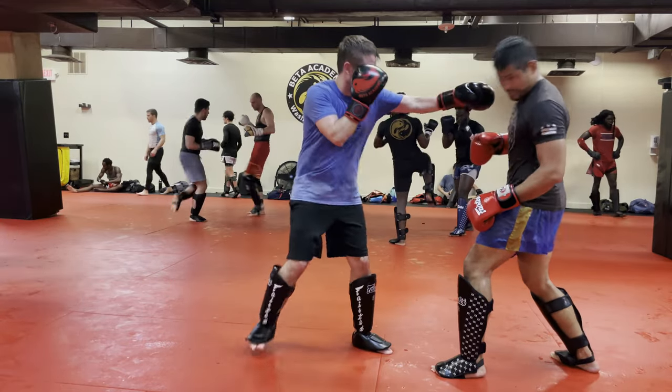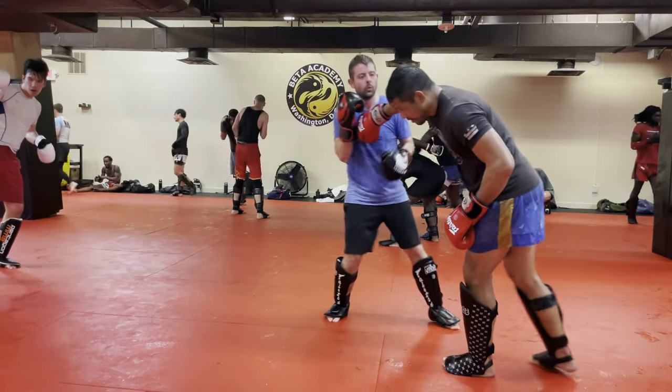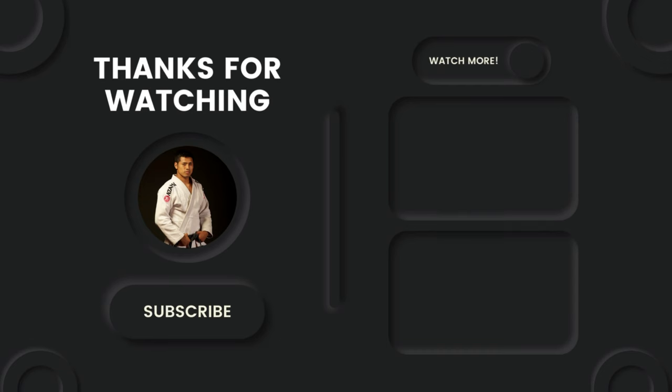Let's see that one last time in real time. I hope that was helpful for you. I'll post up some recommended videos so you can continue to grow your martial arts skills. Keep training, and I'll see you in the next video.